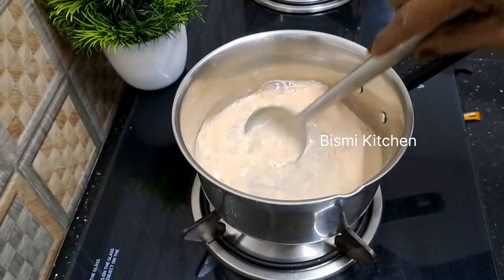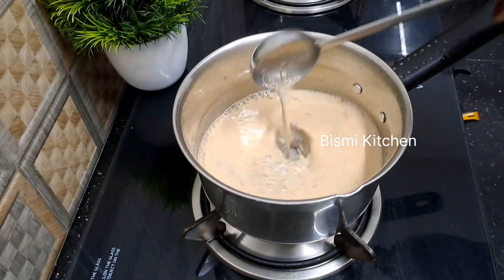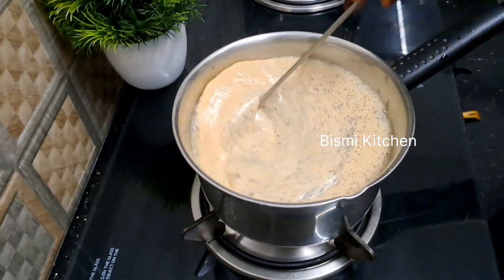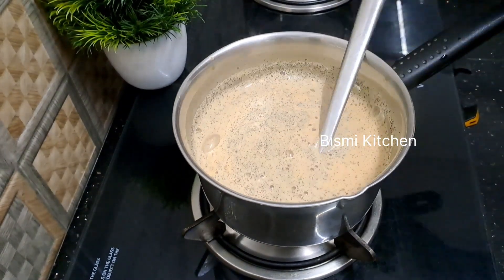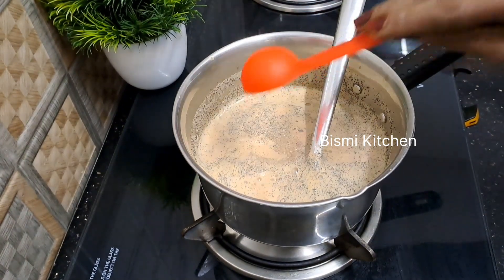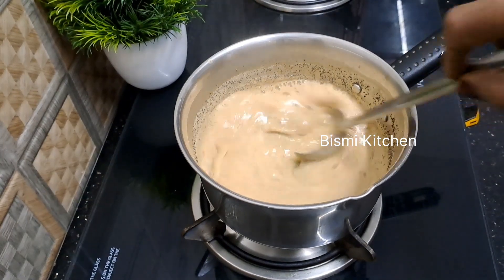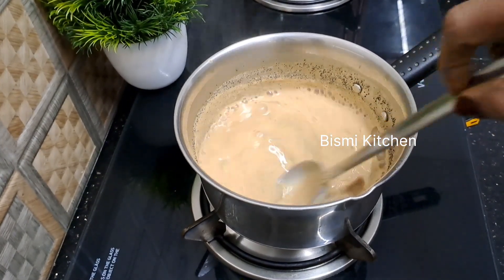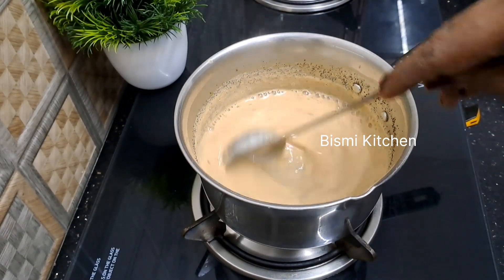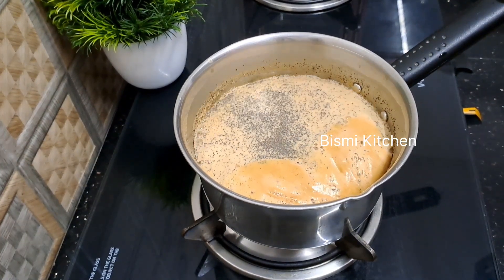We will mix together the oil, then mix well. While we have a little frying pan, I will add 1 tablespoon and 1.5g of this. I will add the flavor and mix it in the same way.